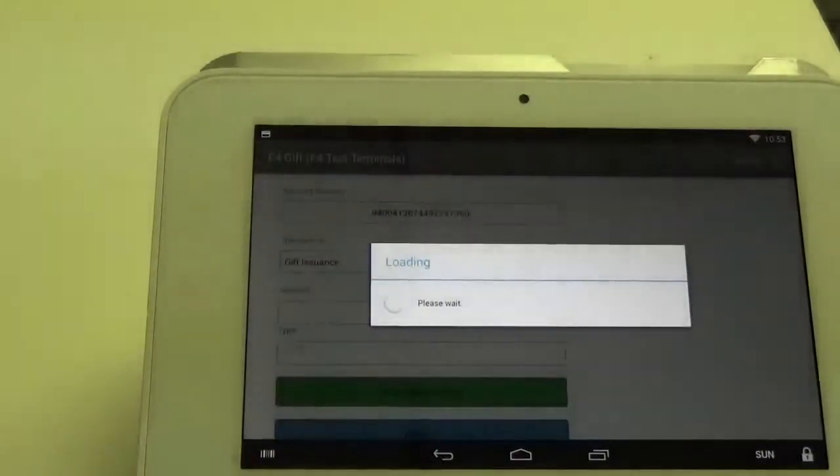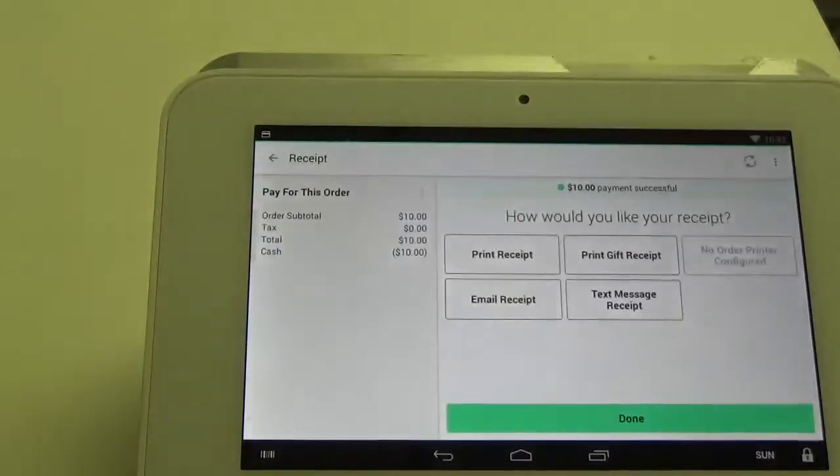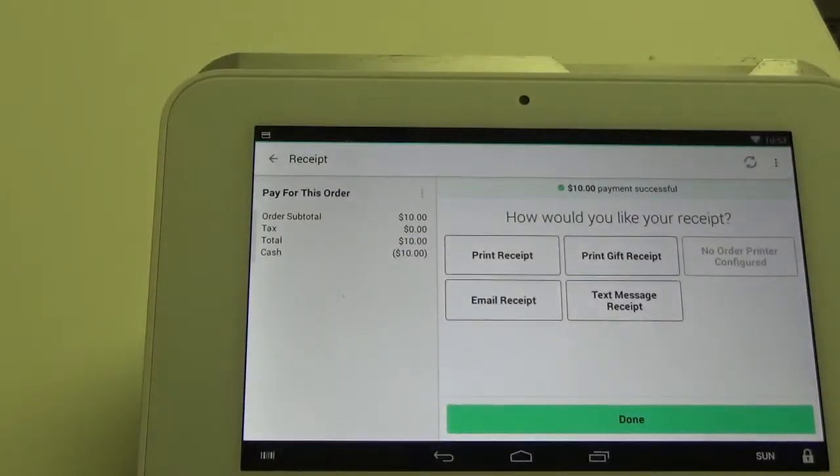So at this point you hit Run Transaction, and it brings you right back to the Register app. So that is how you can issue a gift card using the Register app on the Clover Mini.